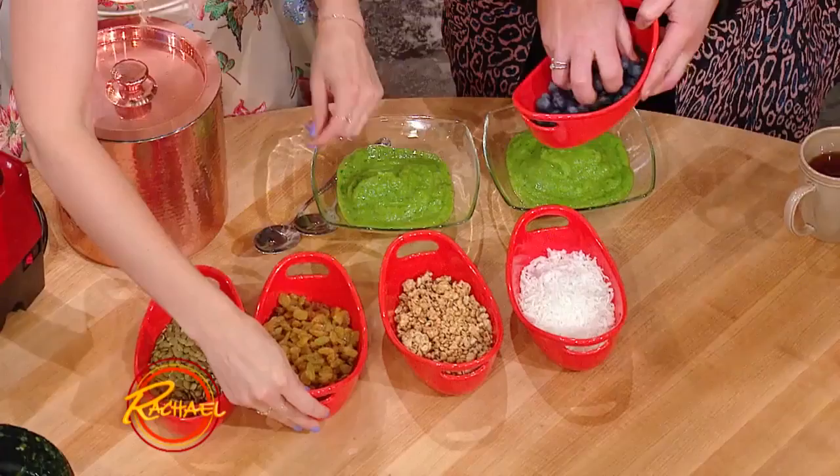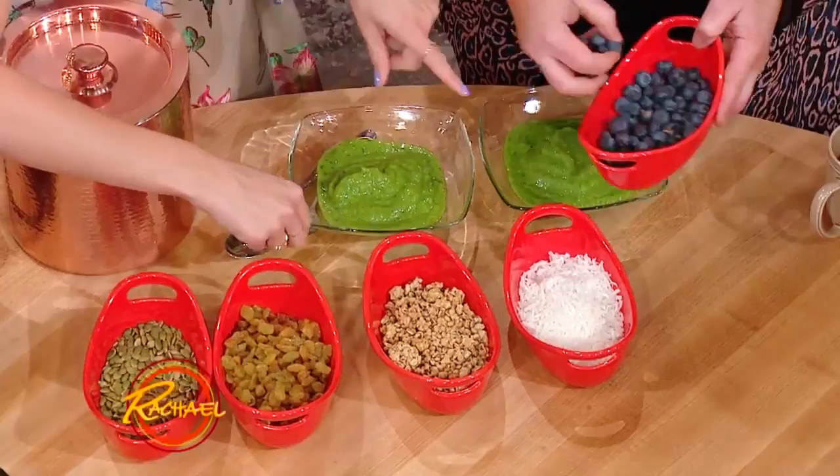Add whatever toppings you want. I love me some blueberries — blueberries and coconut are my go-to. Just use your fingers — this is the real me talking.